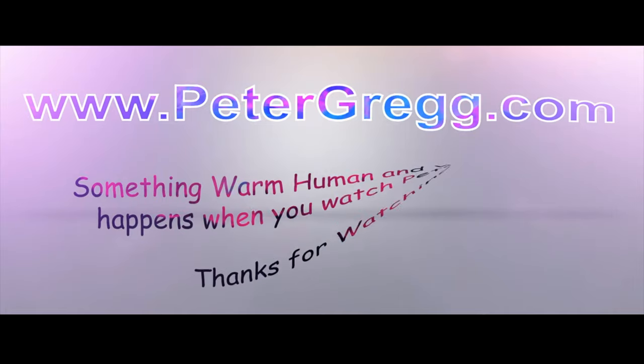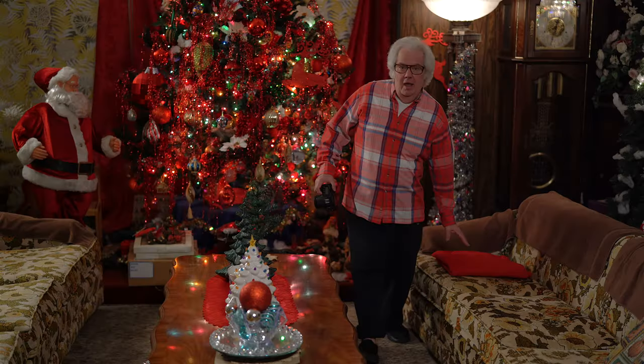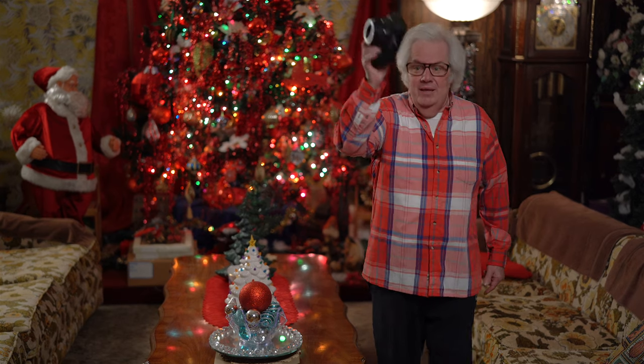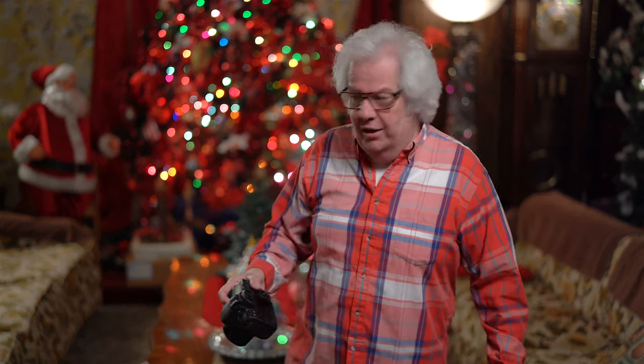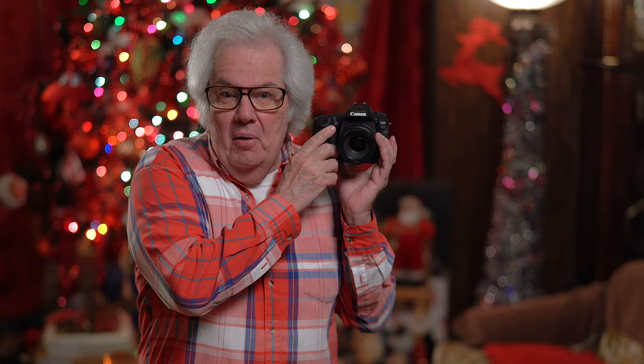Hi, it's Peter Gregg, Miami, Florida, in glorious 24p. Welcome to the Christmas Room. Sit back, relax. You are about to watch a Peter Gregg video. Something warm, human, and wonderful happens when you watch Peter Gregg. Hey, welcome to the Christmas Room. Thank you for coming. Let me get in the right spot. This is a Canon 90D. There's our thumb right there. Smiles and everything.